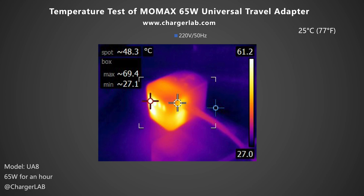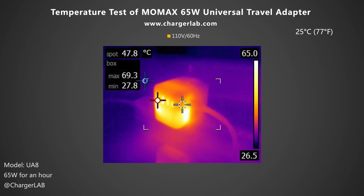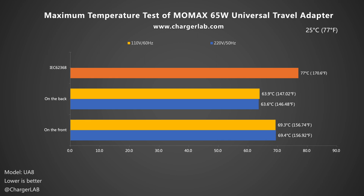Next, we put the travel adapter into a 25°C thermal chamber and let it output 65W throughout the test. After an hour, we recorded the maximum temperature. Under 220V 50Hz, the front is 69.4°C and the back is 63.6°C. At 110V 60Hz, the maximum temperatures on the front and back are 69.3°C and 63.9°C respectively — quite stable across different voltages. The IEC-62368 standard specifies that plastic surfaces cannot exceed 77°C, so it complies, but it is very close to the limit.